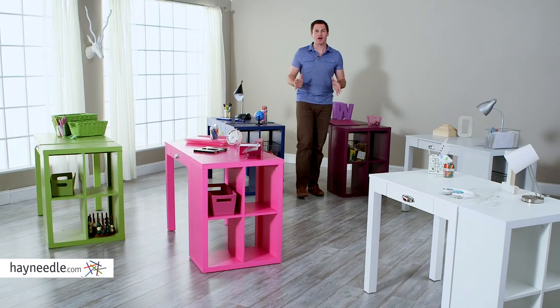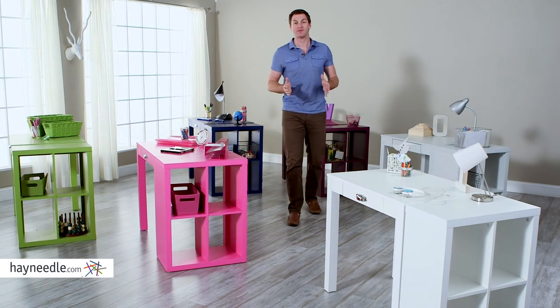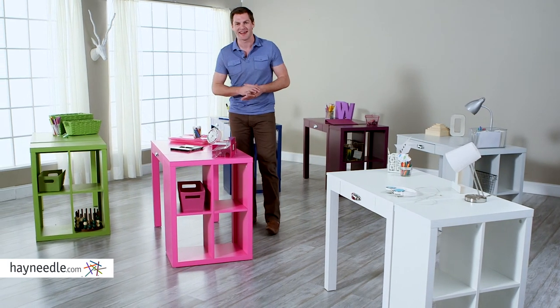Plus, look at all the color options. You're sure to find their favorite color and something that fits with the decor. And if you like options — and who doesn't — consider pairing it with the classic Playtime Mini Writing Desk, also available at Hayneedle.com.